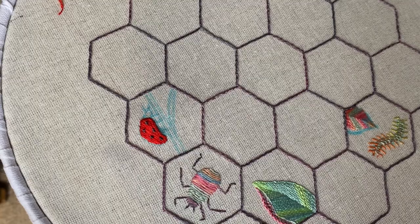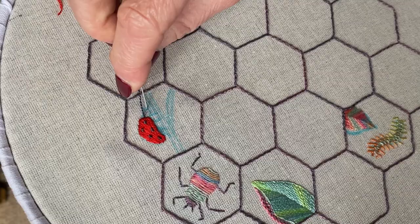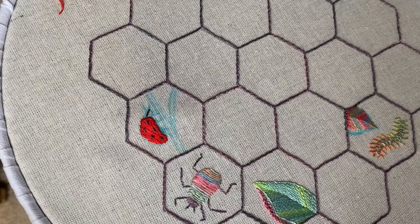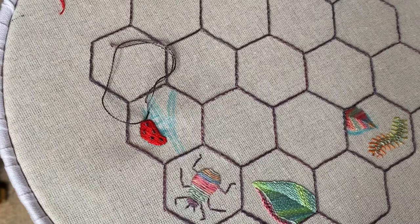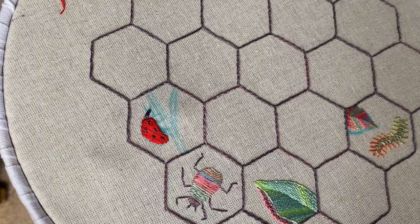There you go. Now the head — if you've got thread left you can do the head. Come up here and we're just going to do again a satin stitch, so backwards and forwards, start in the center and make the stitches very close.